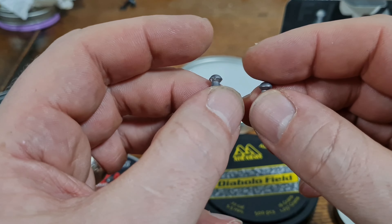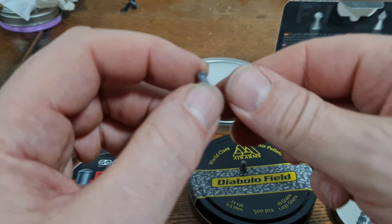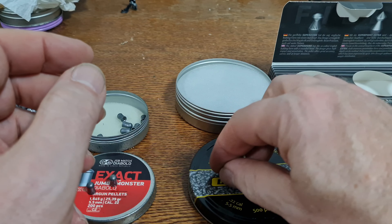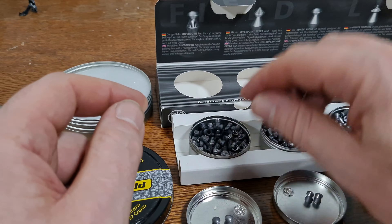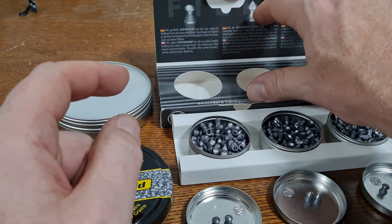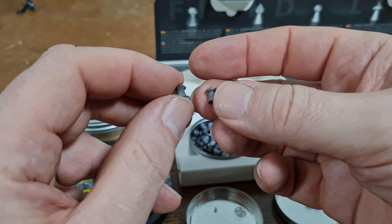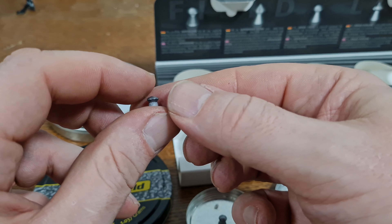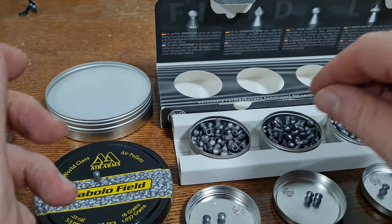These are Air Arms Diablo Field — very good engagement top and bottom. Very impressive. I have found these to be very accurate; these are nice pellets. But almost no deformation. Moving on to the Superdome — the 'ribbed for her pleasure' Superdome again, but just a bigger .22 version. Very good engagement top and bottom on the skirt, not much deformation. It should be an accurate pellet — we'll see about that tomorrow.